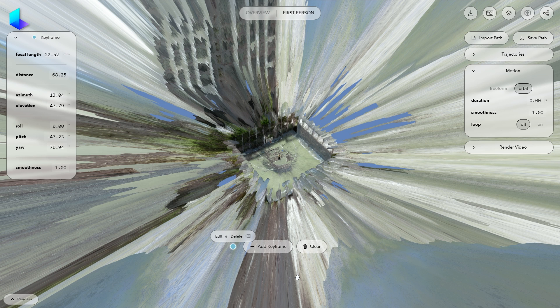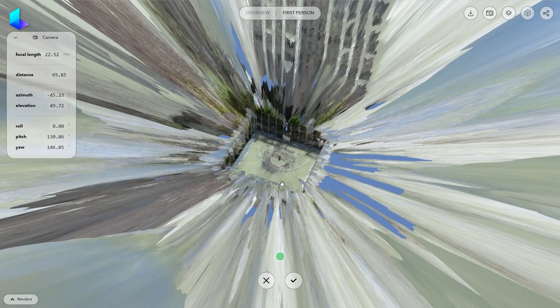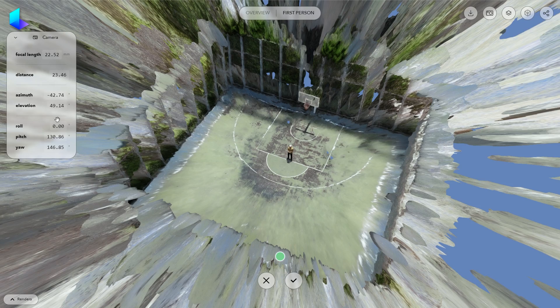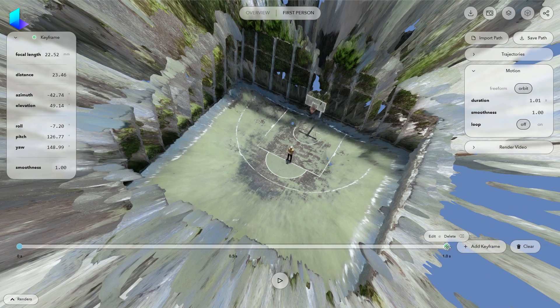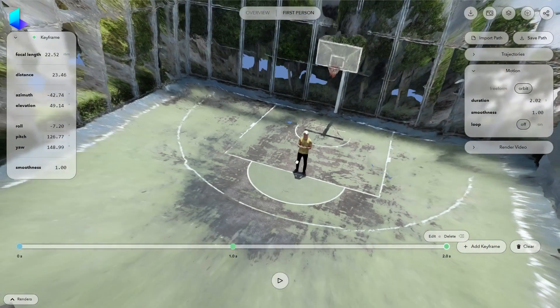To create motion we need more keyframes, so let's add a new one. Remember to click Edit before making any changes. Now let's move a little bit to the right and get closer to the subject — we can also roll the camera a bit and confirm. As you can see, there is now camera movement between keyframes. Let's add another keyframe and get even closer.